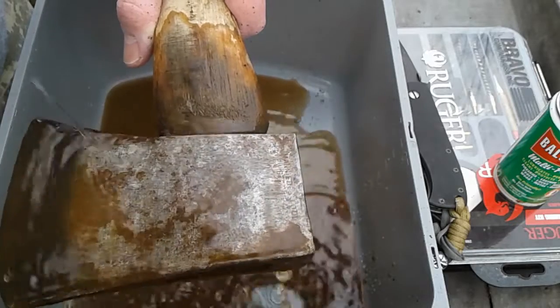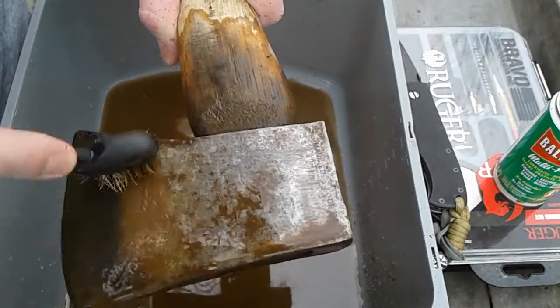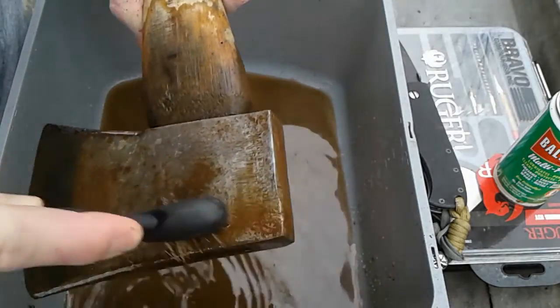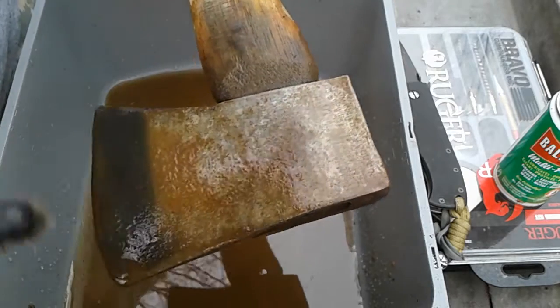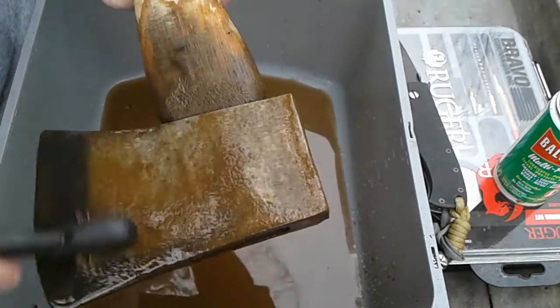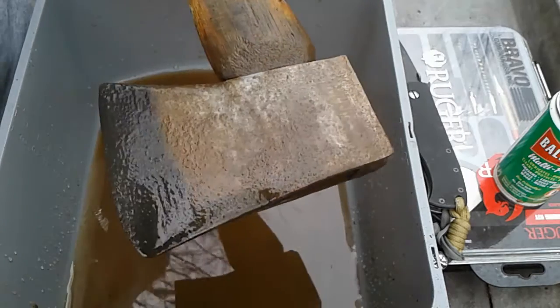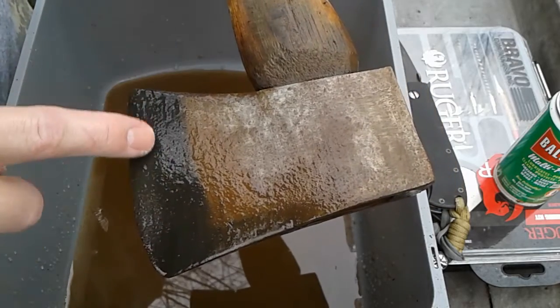My aunt got me this axe. She died in 2008 of cancer. So this axe is priceless to me. I don't know that I'll do much to it — I kind of want to polish it up, but then again I don't.